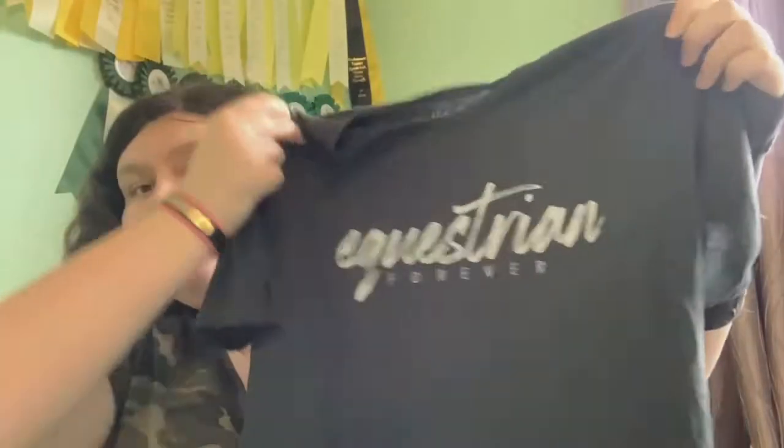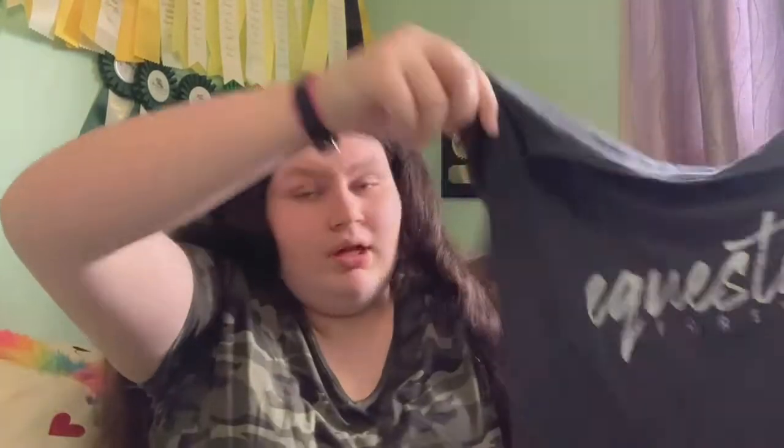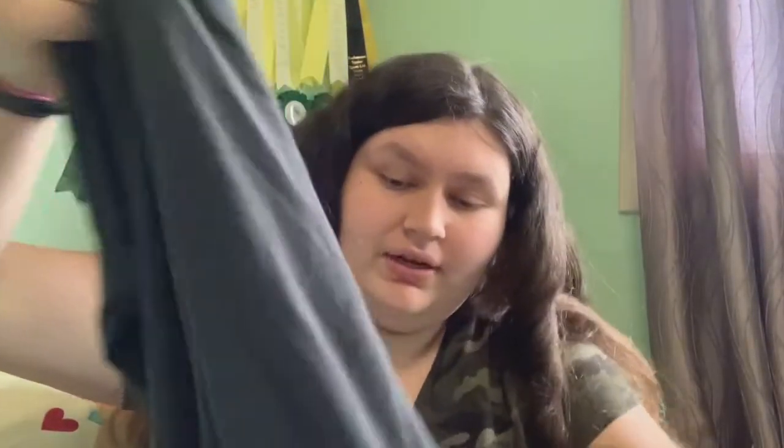The next thing I have is — I think it's the 'Equestrian Forever' bamboo tee. It is literally the same as the hunter tee — so comfortable, so breathable. I can't wait to ride in it in the summer because I sweat a lot, and layering the sweater and the tee in the winter kept me warm too. This one has the Halter Equestrian crest on the sleeve, nothing on the other sleeve, and then the logo detail on the front.